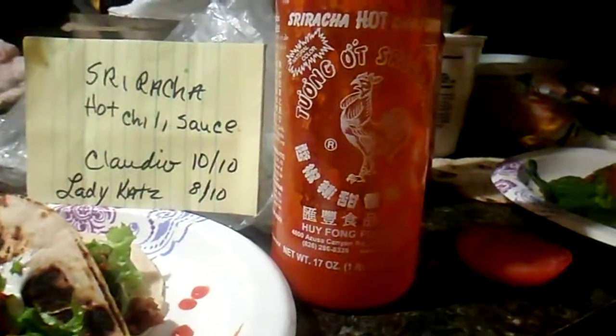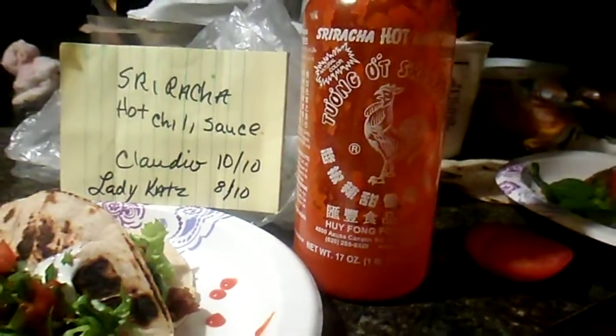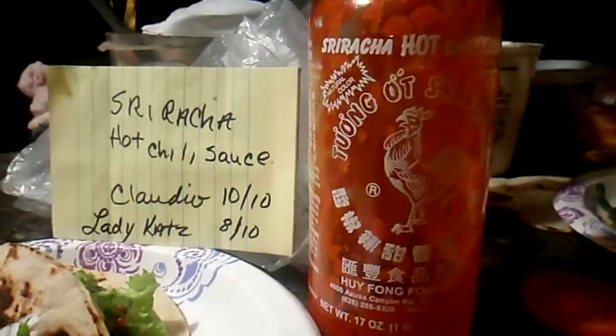We're about to have to buy a new one. We go through a bottle approximately every month to every two to three weeks, depending on how much spicy food we eat. We use it to add flavor because we mostly eat white meats, or we try to go vegetarian if possible.